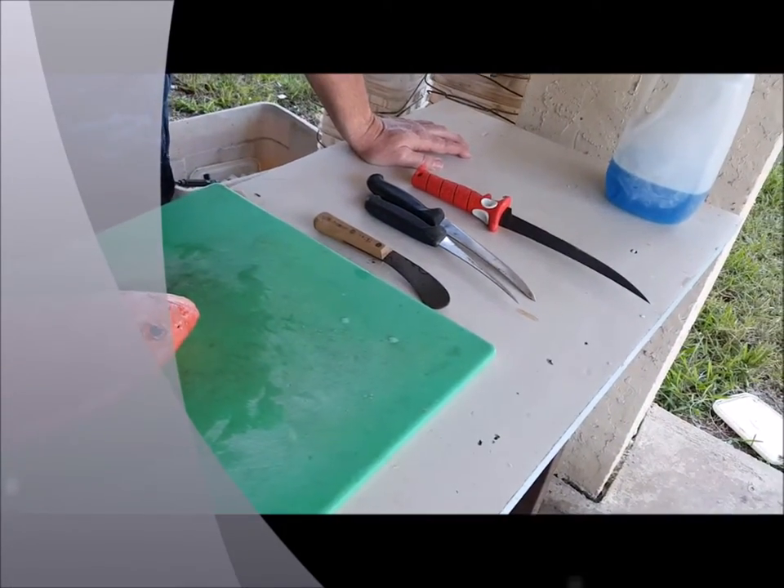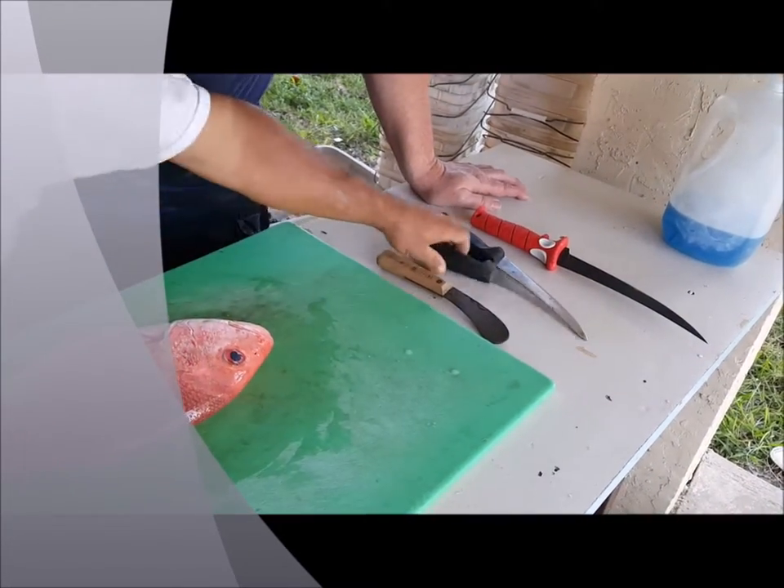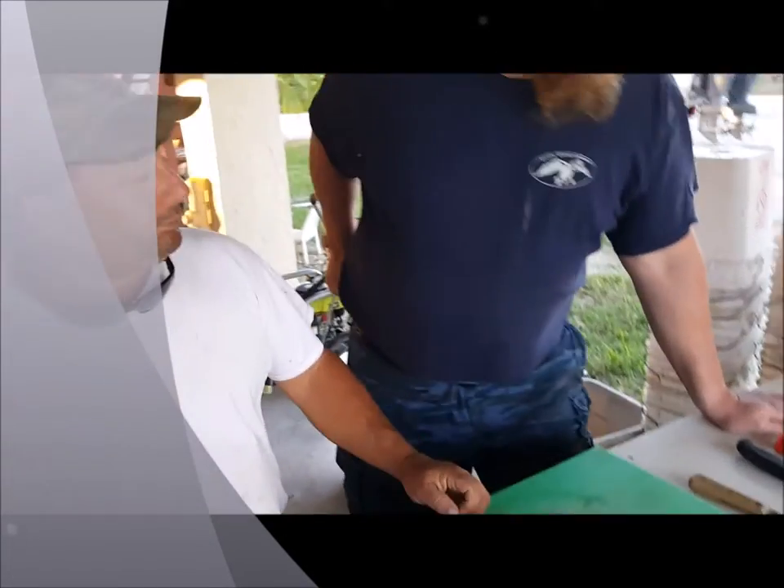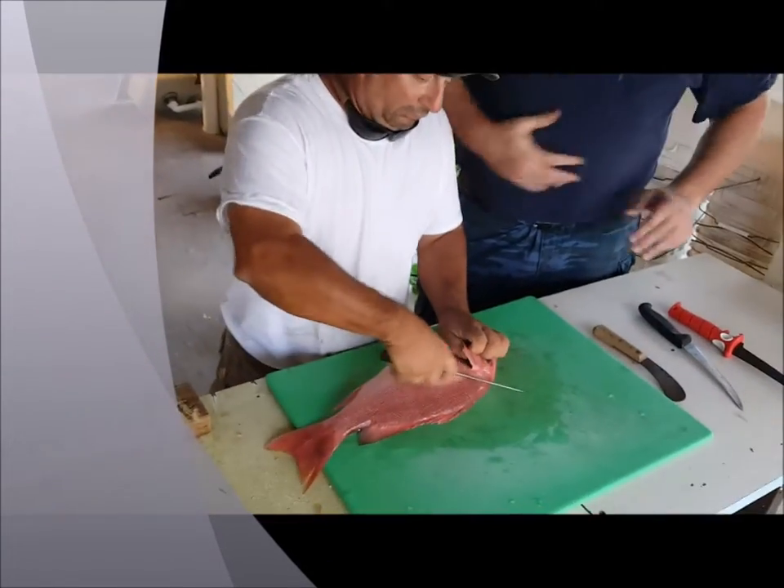What implement would you like, Richie? Anything. All right, we'll start with this one — I like this one the best. It's nice, flexible, and moves fast. All right, he's going to show us how to do it. See if I learned something.